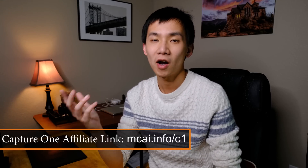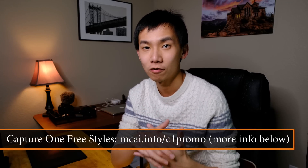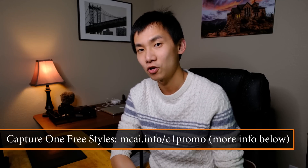Alright guys, that's it for today. Again, if you want to know more about Capture One, check out the link mcai.info.com. Currently, if you buy Capture One you can get Film Styles for free — the promotion runs until January 31st, 2019. Check out more information in the description. If you like this video, please click the thumbs up button below. If you're new to my YouTube channel, please consider subscribing. I hope you enjoy photography — see you next time.